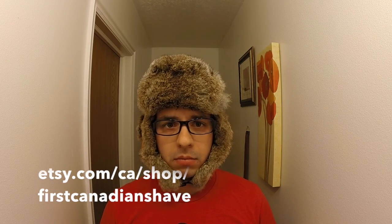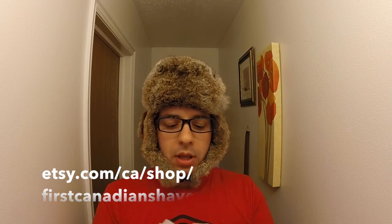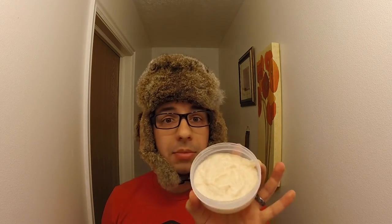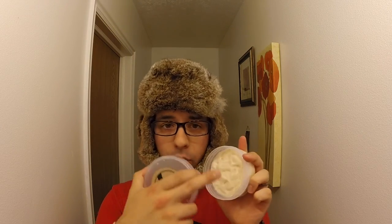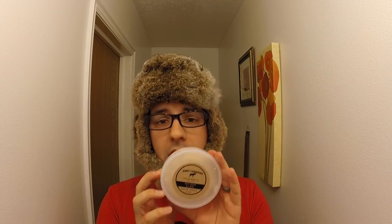Value is going to be a good surprise. If you haven't checked out Brian's Etsy shop, do it — it's etsy.com/ca/shop/firstcanadianshave. I'll put it in the description below. A four-ounce tub of this soap is $11.55 US, $14 Canadian, and shipping to me was only five bucks. Getting a soap this good shipped from Canada for five bucks is an awesome deal.